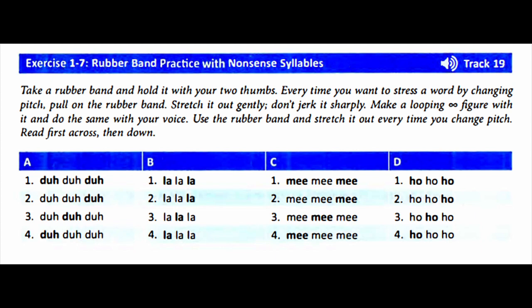Column B: La-la-la, la-la-la, la-la-la, la-la-la. Column C: Mi-mi-mi, mi-mi-mi, mi-mi-mi, mi-mi-mi. Column D: Ho-ho-ho.